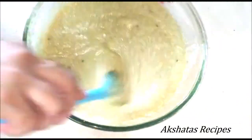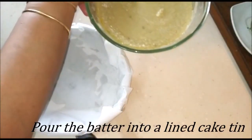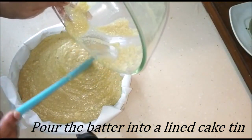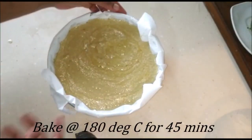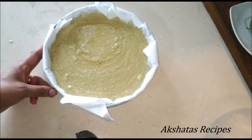I've lined my cake tin with some butter paper and I'm going to pour the batter into this cake tin. This is a 7 by 7 round cake tin. Give it a gentle tap, then put it in your preheated oven and bake it at 180 degrees Celsius for 45 minutes.